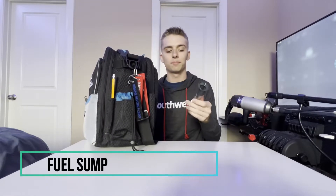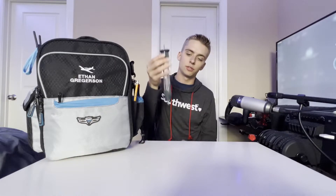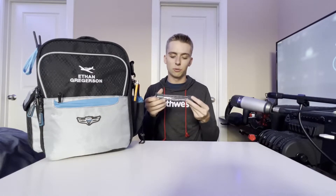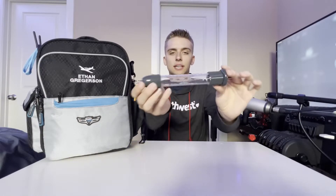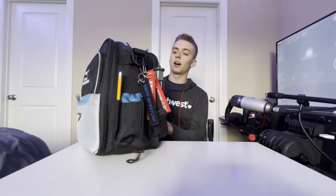The last thing on this side is a fuel sump I found on Amazon. It has the part you stick into the plane to get your fuel sample, a screwdriver on the bottom, and everything on it is removable. It also shows what color the different grades of fuel are, which is really handy — you should have that memorized, but it's always good to double-check yourself.